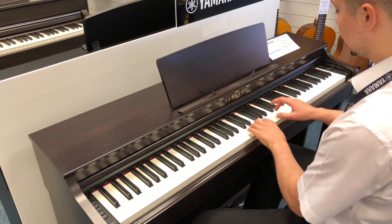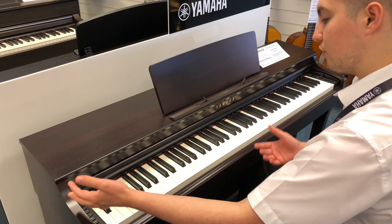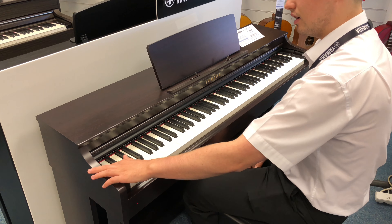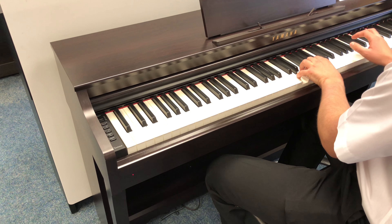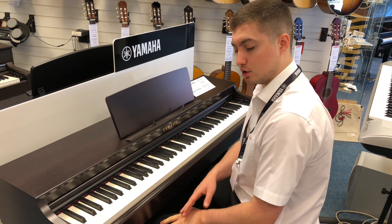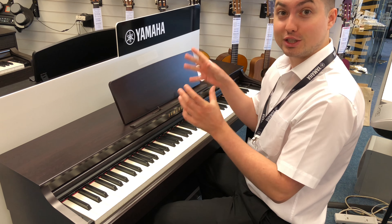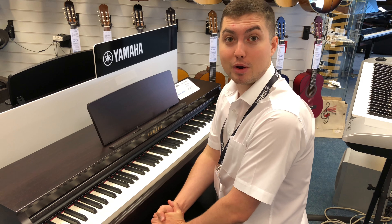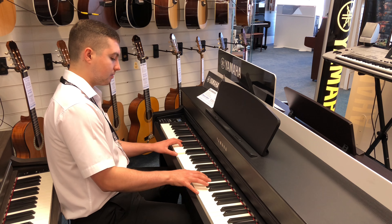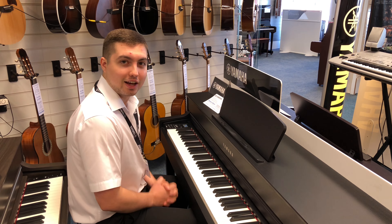It's got ten sounds, and how you actually go through these sounds is you've got a few buttons here, so I'll change the piano sound. All in all, this is the Yamaha CLP625. I'll see you in a moment and we'll go on to the 635.